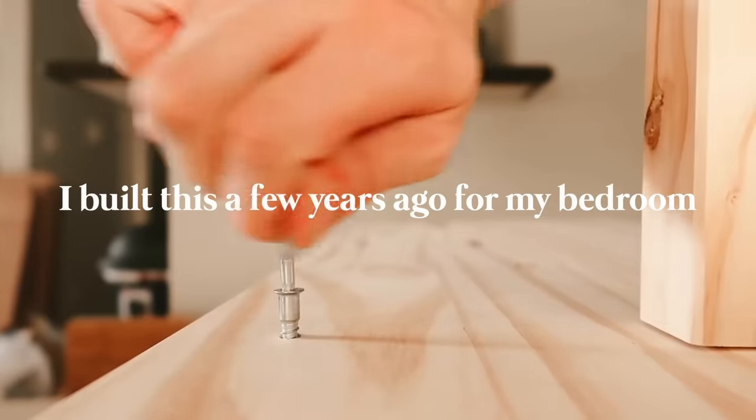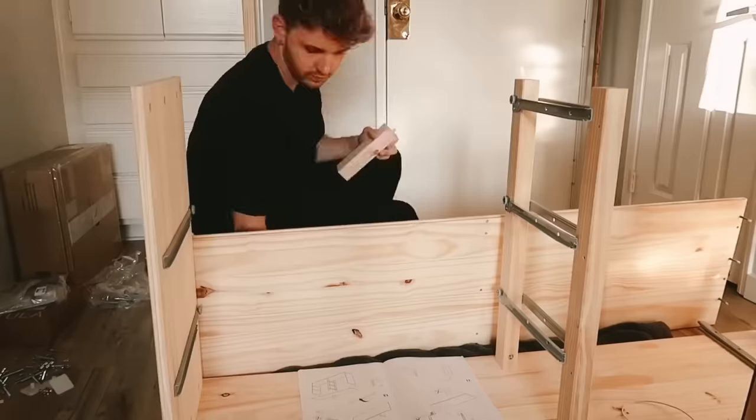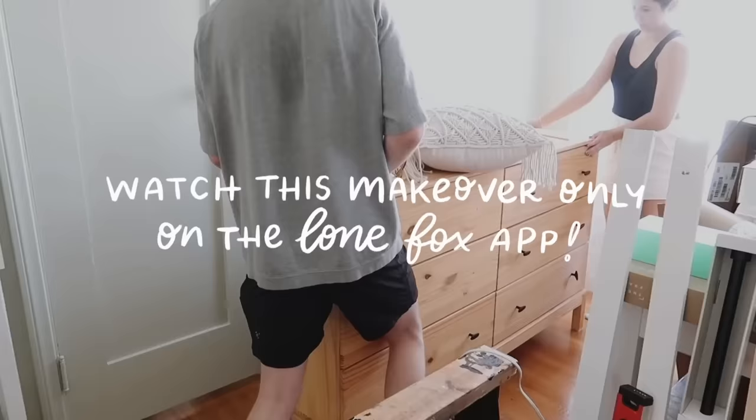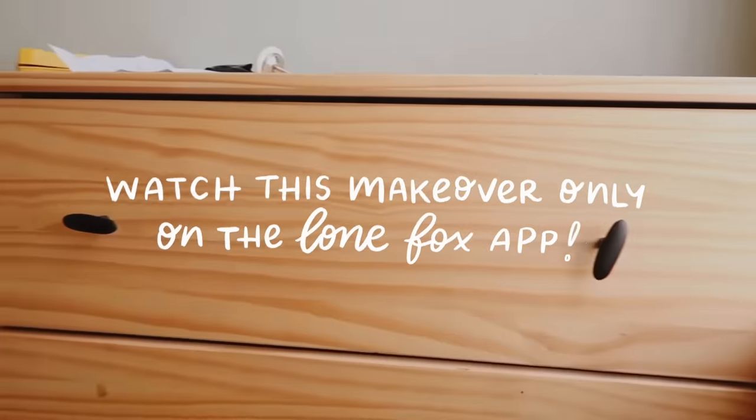As you guys can see, I'm sitting up against an IKEA Tarva dresser, which is honestly an iconic dresser by IKEA. It is just a pine base, totally customizable — you could paint it, DIY it, do whatever you want to it. Today I'm going to be taking my older dresser, which I've had for probably around a year. I've used this to store all of my craft supplies, but I want to give it an upcycle because it has just turned so yellow over the past year.